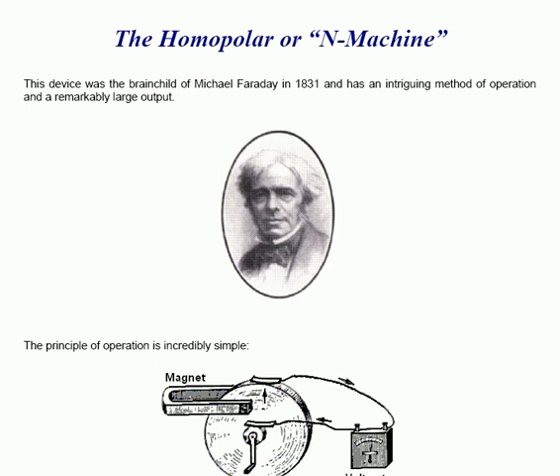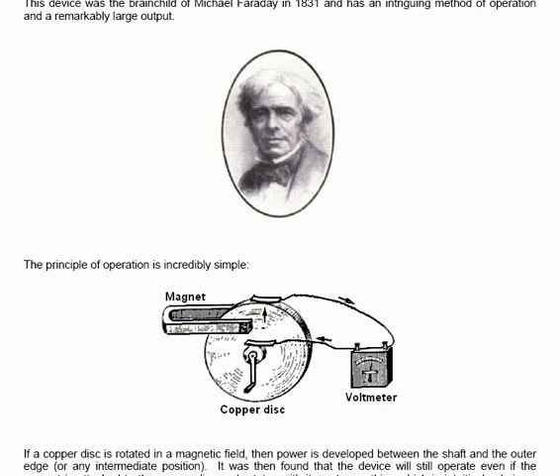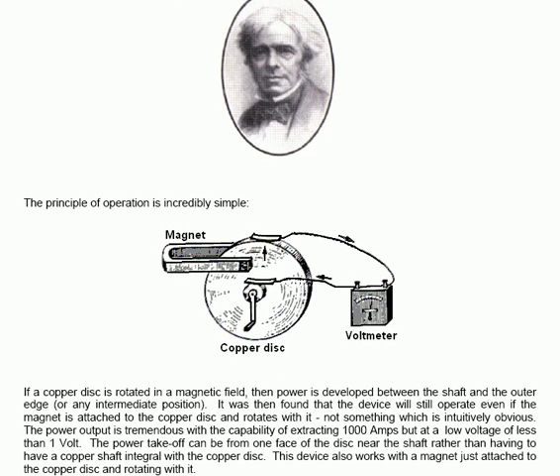The homopolar or N-machine is a very interesting device which was the brainchild of Michael Faraday in 1831. It has an intriguing method of operation and a remarkably large output. The principle of operation is incredibly simple: a copper disk is rotated in a magnetic field, and power is developed between the shaft of the copper disk and the outer edge of that same disk.